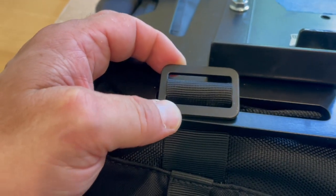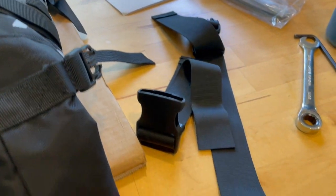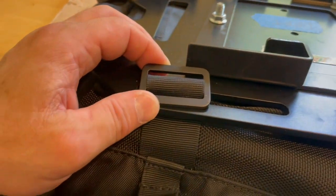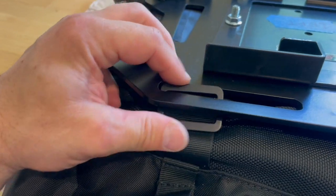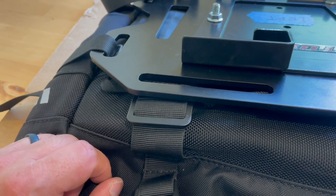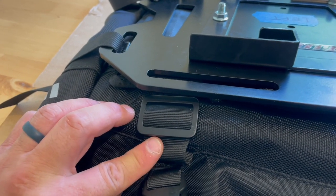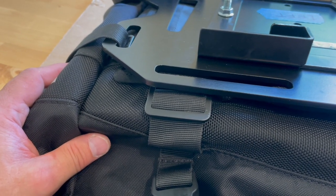What I need is some extra webbing — I don't want to use the webbing from the original straps that came with the bag, in case I need to reuse those again. So I'm going to order some webbing on Amazon so I can run it through this clip, through the hole in the plate, and back to the clip to secure it to the top. I'll pick this back up when I have that webbing, but I think other than that it looks like it's all going to work.